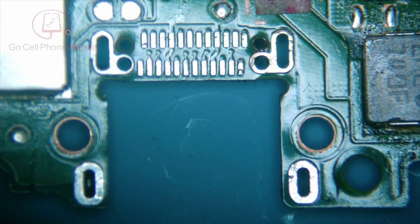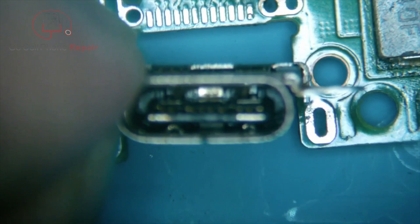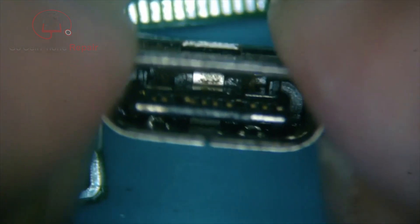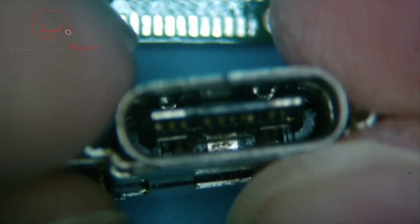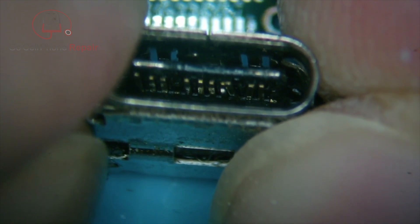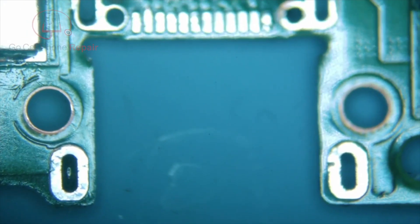Today I've got a Nintendo Switch that I have already removed the damaged charge port from. You can see some physical damage there to the pins — pretty common on this device. The downside is that quite often these pins get crossed up on the inside because you end up shorting one part of the circuit into another, and it can cause a lot more issues beyond just the port itself.